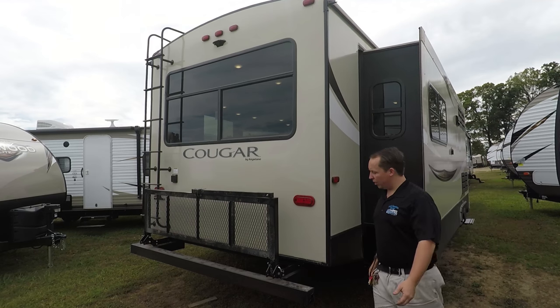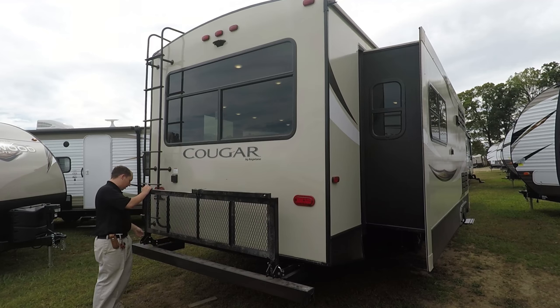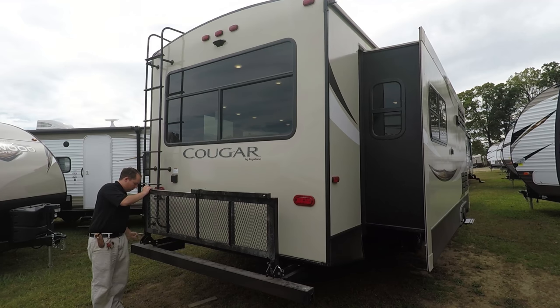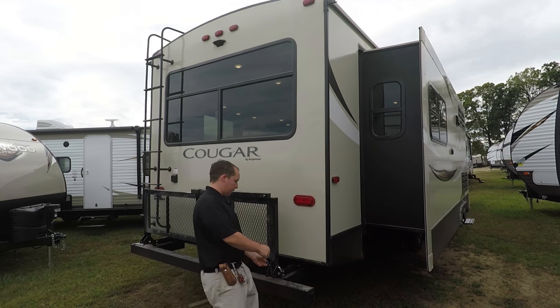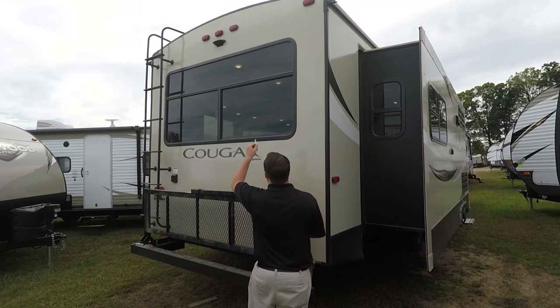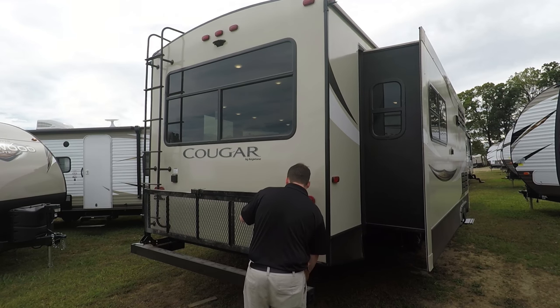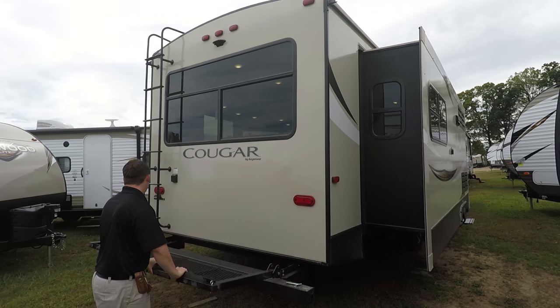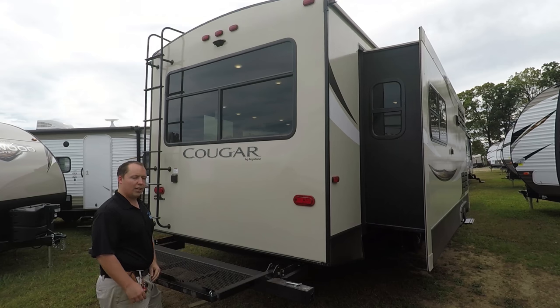Coming around the back, new — you do get a bike rack and luggage rack standard on all Keystone Cougars. You also have a ladder so you can get up on the roof for service. It also comes pre-prepped for a Furion backup camera, so when you buy from a dealership they should only charge you for the camera itself, not the labor.